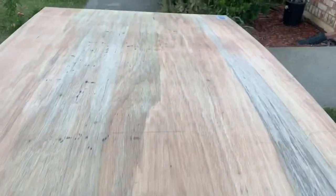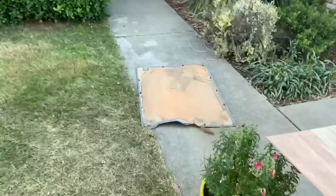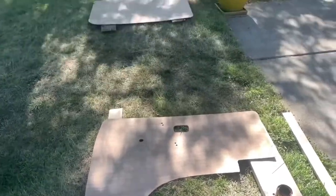Here we are with the next video. We're going to be jumping straight into door panels for the Vanagon. I went ahead and used five millimeter thick underlaminate. This is kind of the ugly side of it, but it's pretty simple. I basically just grabbed the old panels, set them on top of the underlaminate, traced them out, and cut it out with a router.